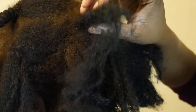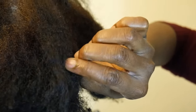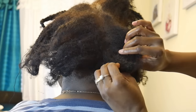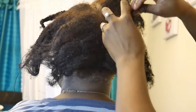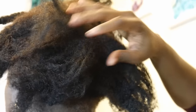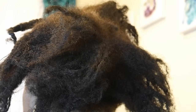Alright guys, welcome to the scene of the crime. Most of her hair was matted up — it looked like she was trying to freedom-lock her hair, like straight-up locks. It felt like locks. Her hair was just so matted and so dry, it looked like it could have fallen off her head at any minute.